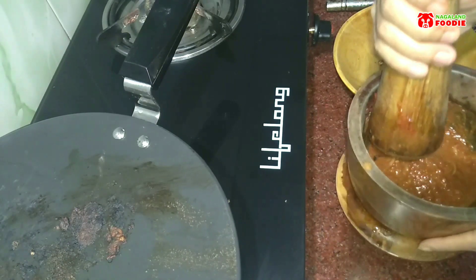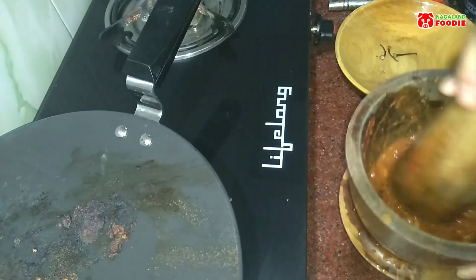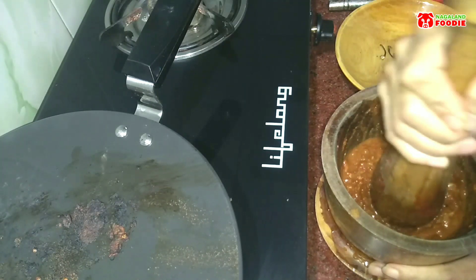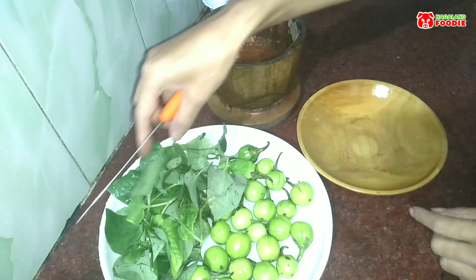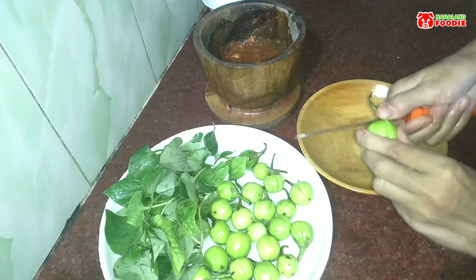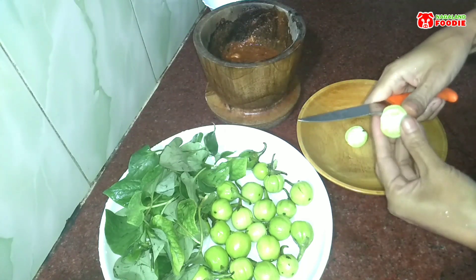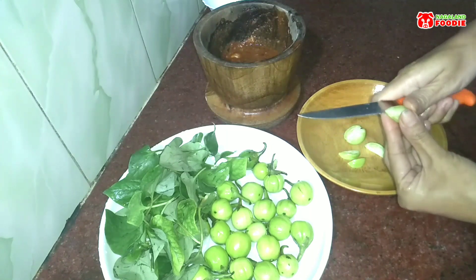So this is it — see how beautiful it looks! Now the next thing is to cut the bitter eggplant and the fish mint and just mix them in. I'll be cutting the bitter eggplant into small pieces. Some people like to eat it whole, but I prefer cutting it into small pieces, so I'll do it this way.